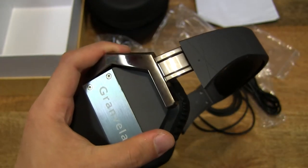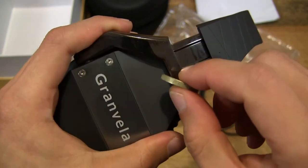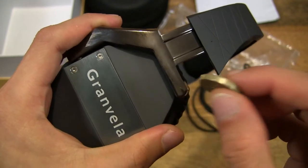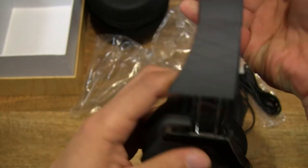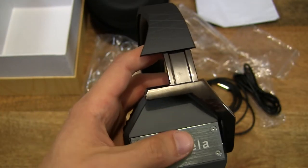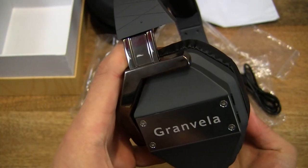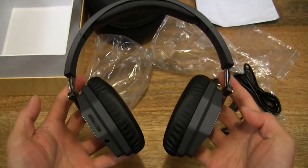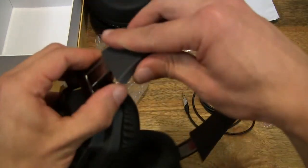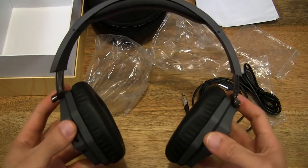I'm just having a feel to check what kind of material it is — whether it's a coated plastic or actually metal. Let me grab a coin, tap it lightly, and you can hear it is metallic sounding, so it is metal. So that's the headset at the maximum extension.